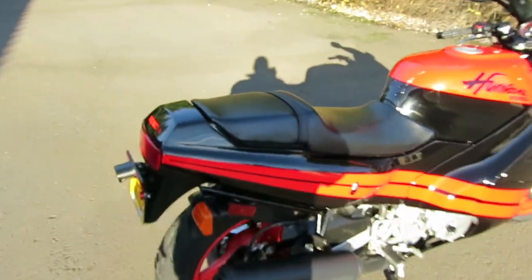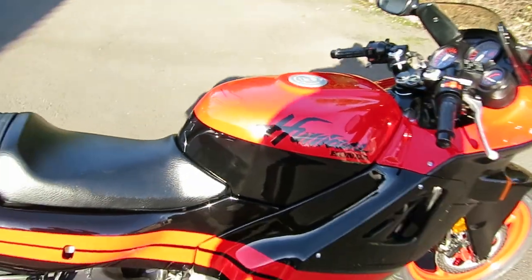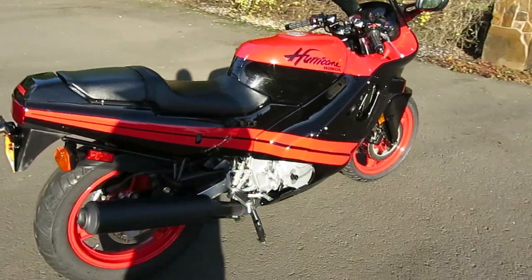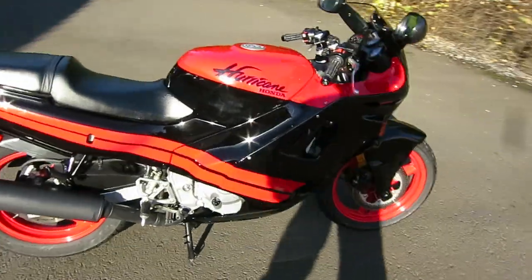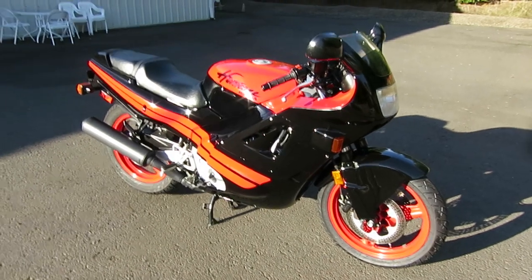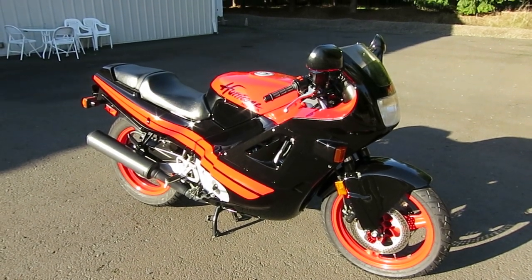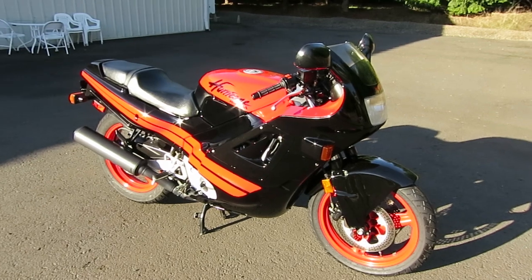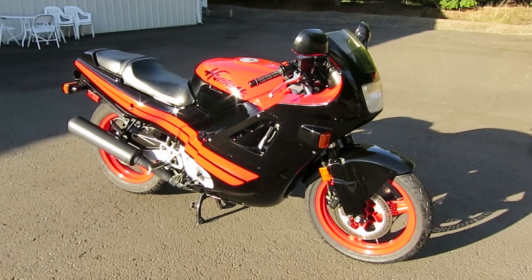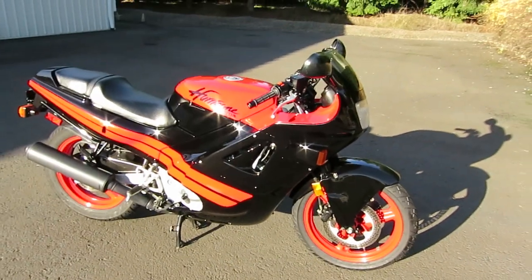Please thoroughly watch the video — you can see the shadow giving you the correct color in the shadow. Read all my ad text and also look at all the pictures. I'll put as many high-definition pictures as I can into the auction for people to see. I forget to put things in the video that I put in the ad text, and vice versa. So I'd really encourage you to watch the video a couple of times, look at all the pictures, read all the ad text, and then if you have any questions at that point, feel free to reach out to me. Thank you.